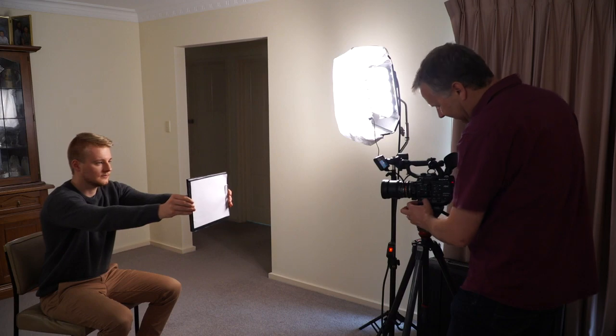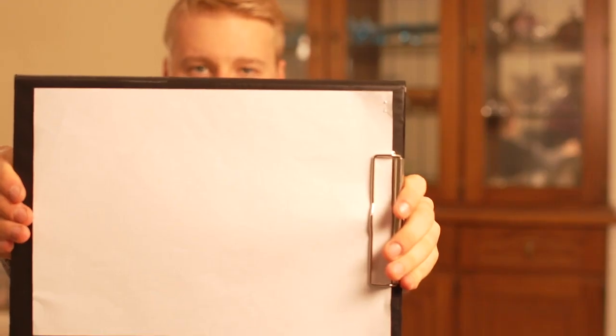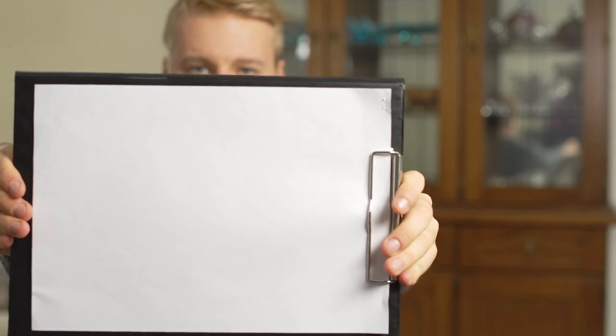Some video shooters advocate setting the white balance manually from a piece of white card or paper. This can work well if you're shooting a one-off interview and you want to get a particular tone on the skin.